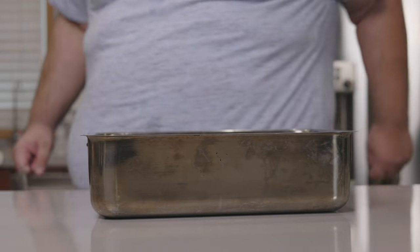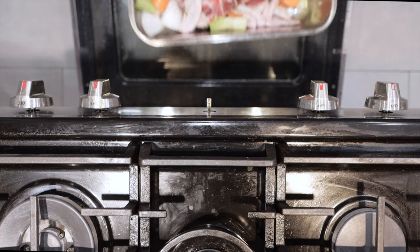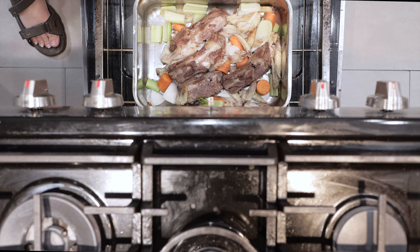All right, to the oven. First thing you got to do — preheat the oven to 475 degrees Fahrenheit, or 245 degrees Celsius. I'm at the oven — if you hear a whirring background noise, that's the AC. Let's insert our bones and veg into the oven and roast them for about 15 to 20 minutes. Okay, it's been 20 minutes. Everything's looking nice and Maillard effect-y. Let's move on to the next step.